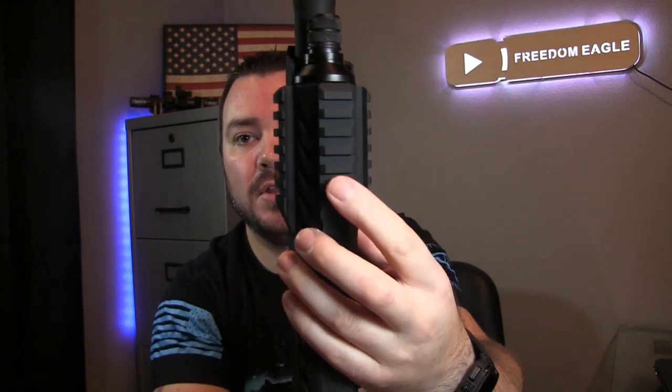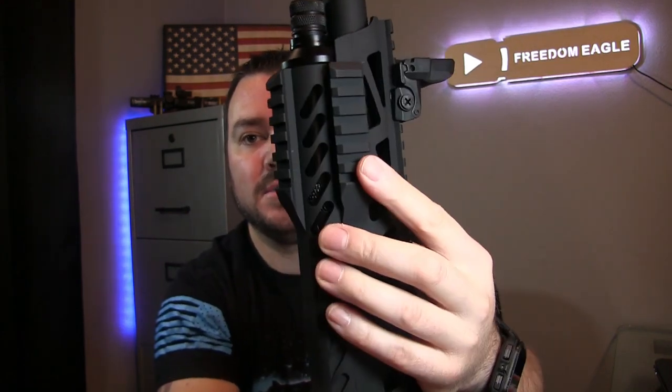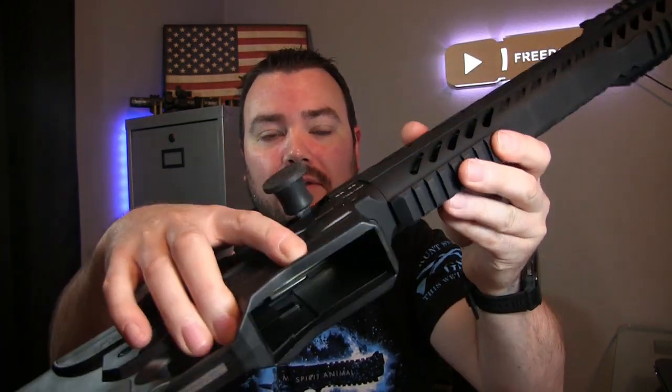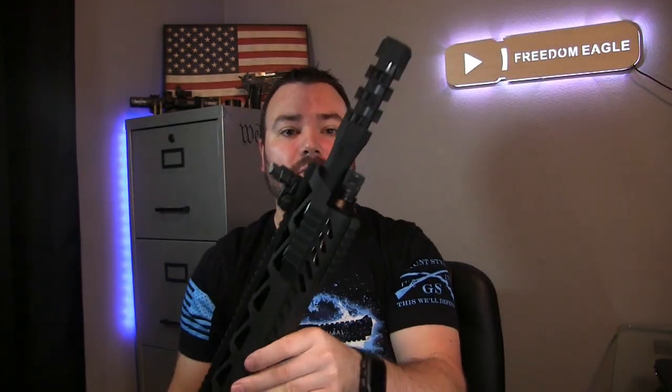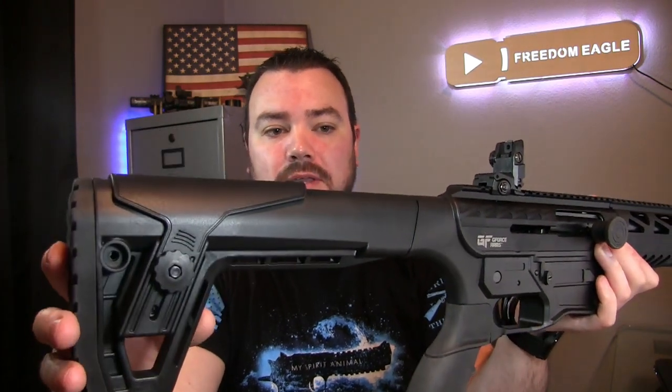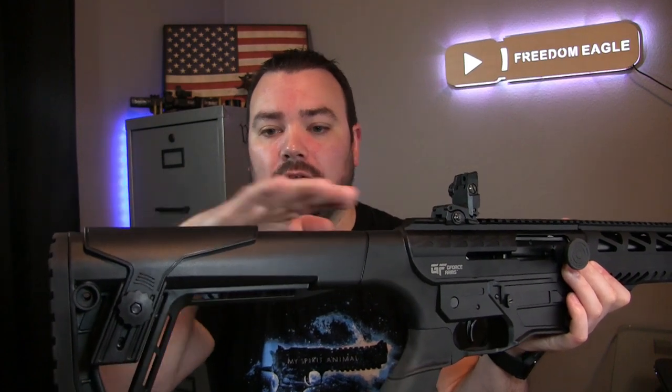It has a nice full picatinny rail up top, and you also have a side rail here, a bottom one here, another side one on the other side, and then a bottom one just below the mag well. So you can put all kinds of accessories on this thing if you wanted to.